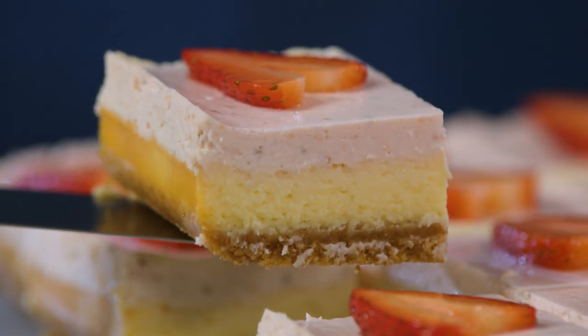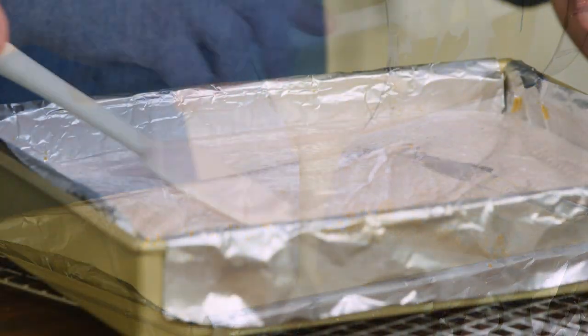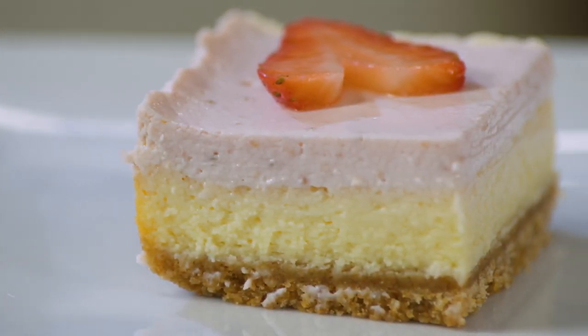The keys to making great strawberry cheesecake bars are to start off with a solid graham cracker crust, cover that with a simple cheesecake base, then top that with a puree of sour cream and fresh strawberries. And there you have it — from Cook's Country, an easy recipe for strawberry cheesecake bars.